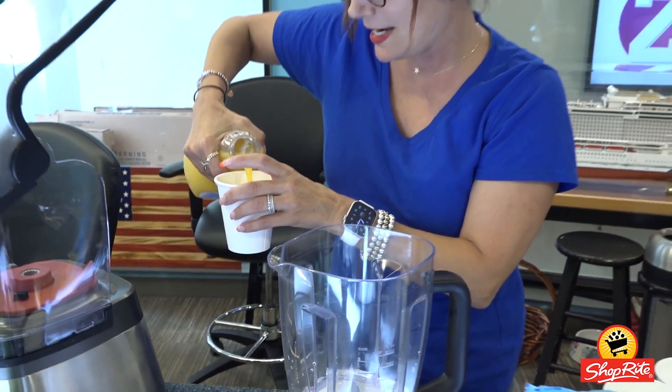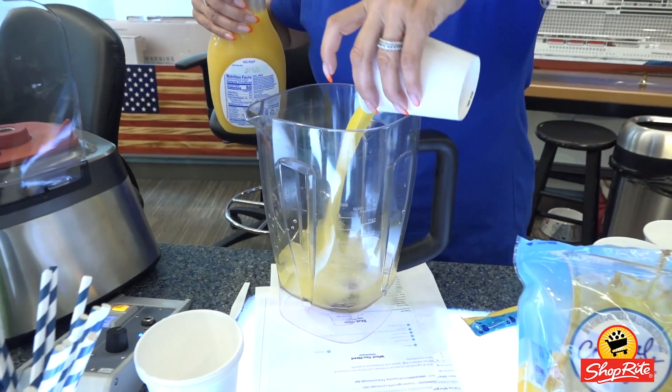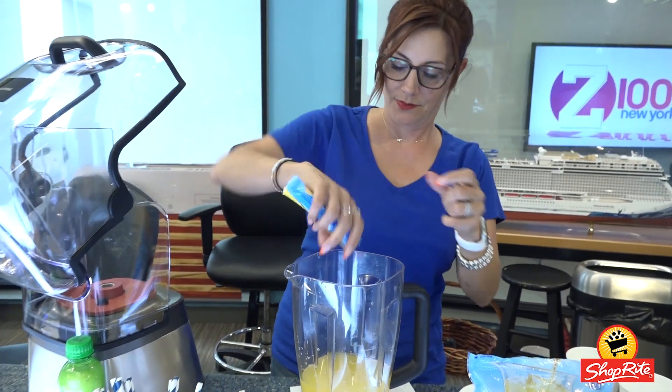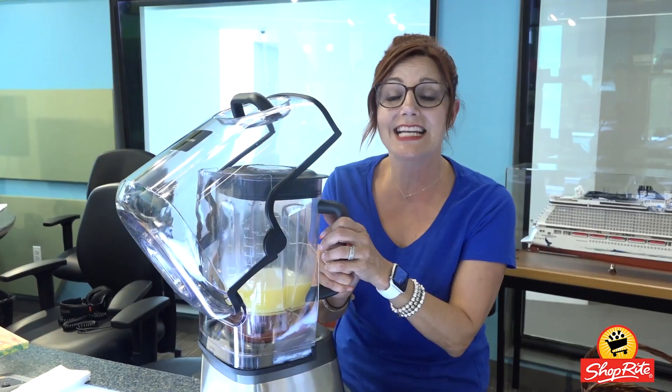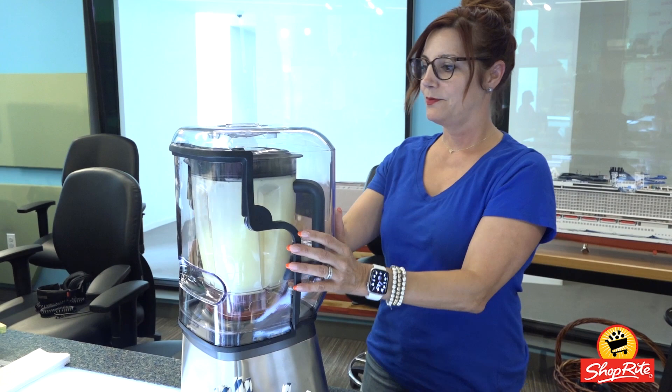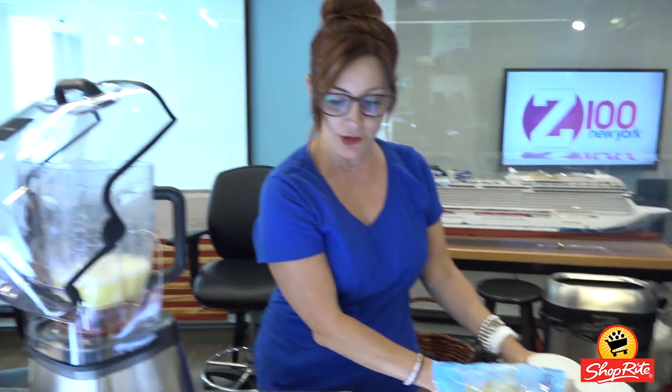Half a cup of the OJ. It is non-alcoholic, so that means the kids can drink it. All right, you're going to put in your ice.